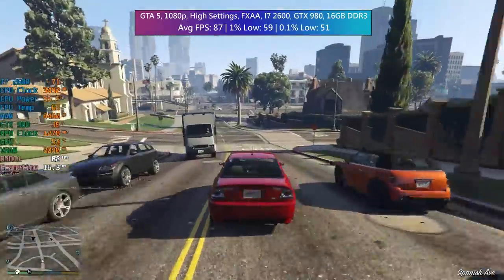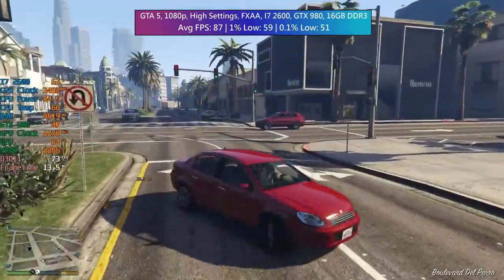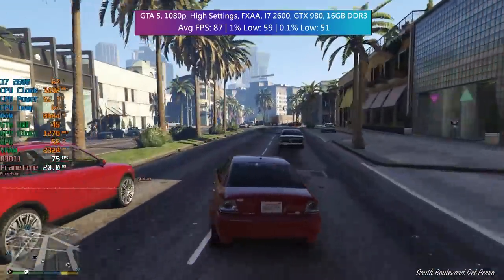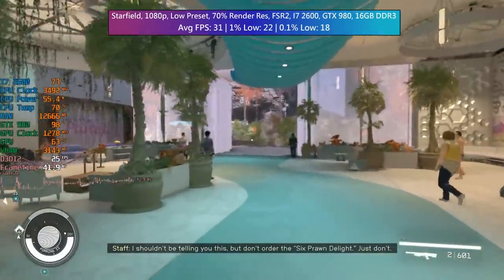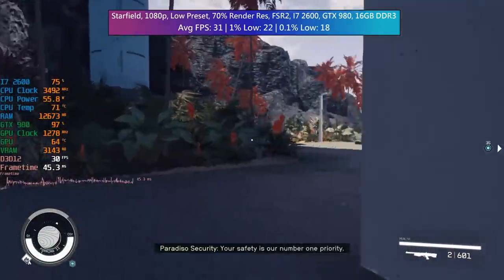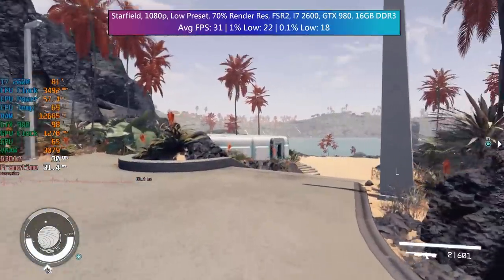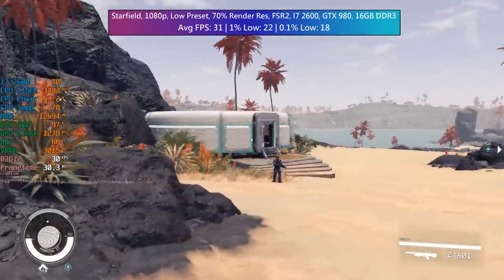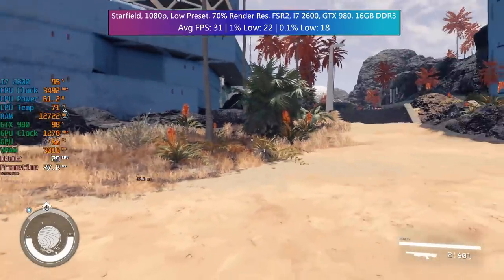GTA 5 is pretty old now and as such had no real trouble with the i7-2600 and GTX 980 combo, averaging 87 FPS on high settings with FXAA enabled. Not all games will be playable though — those that are just poorly optimised, like Starfield, will run quite badly even at the low preset with FSR 2 and 70% resolution scale, averaging just 31 FPS.